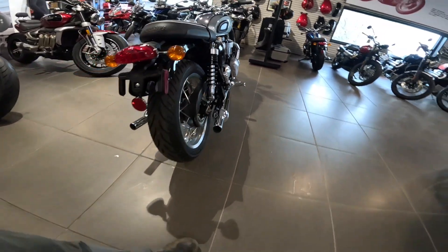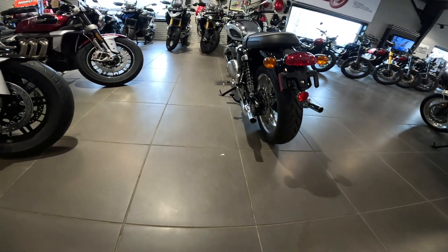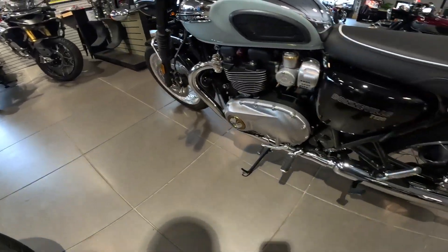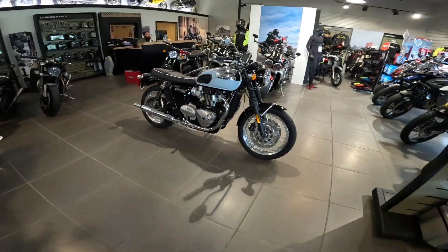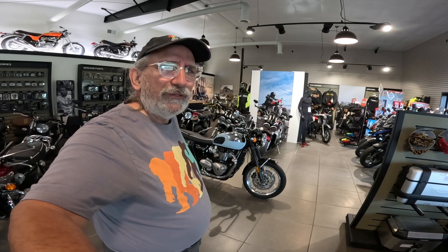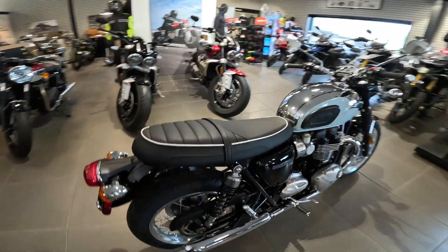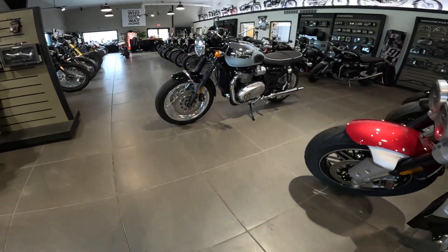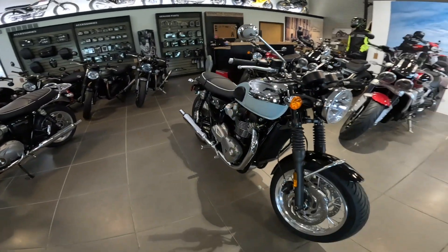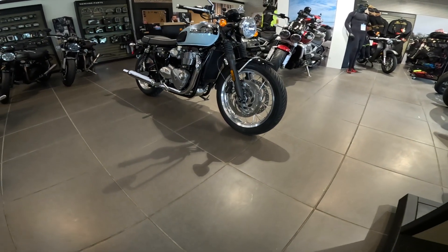Traditional two-sided swing arm. I love the back end — very traditional looking. They call these the modern classic series, and you can really see why. Because it's Triumph, it's got all the high-end parts. When you think of Triumph, what we like is the quality. They're built solid, but they're not heavy. They've got decent performance and excellent styling — the quality, the engineering, everything's right there. It's a very stylish, traditional-looking motorcycle. When I think of a good-looking motorcycle, I think of a 60s-era Triumph, and this really harkens right back to that.